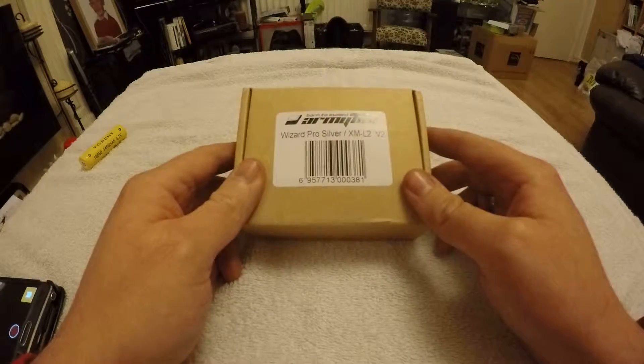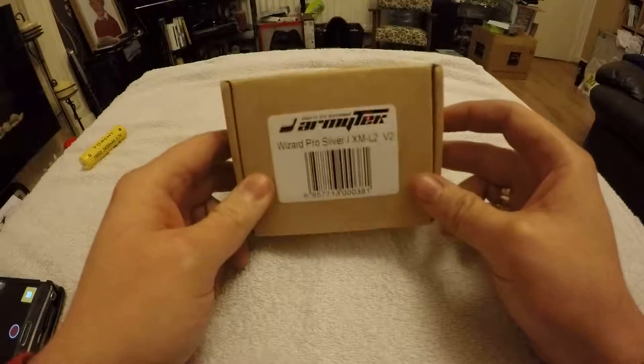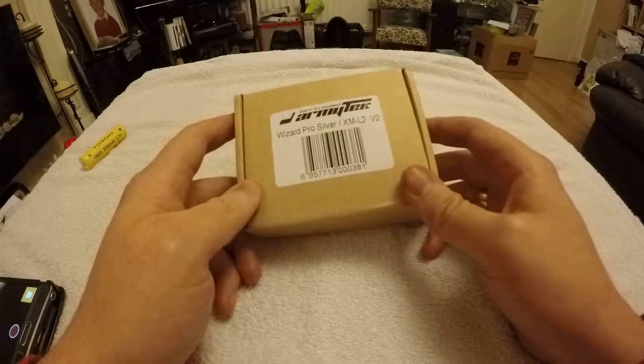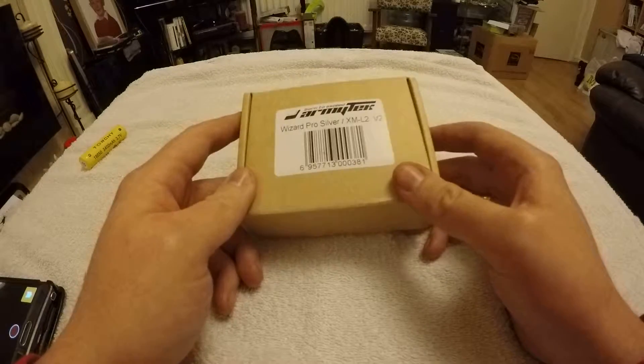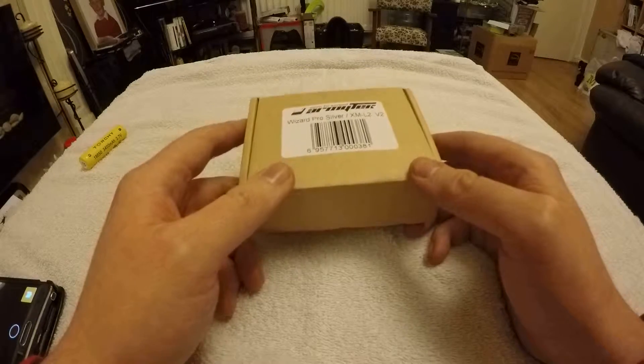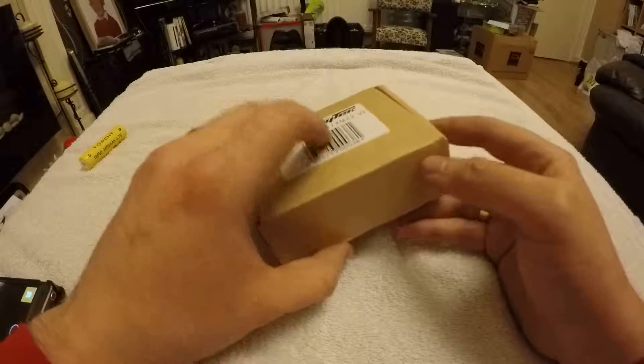Hi guys, today my Armytek Wizard Pro Silver came in the post. I'm just gonna have a quick look through it, open the box, see what's in there. There'll be a review video probably a month or so from now once I get a chance to use it and see how it goes.